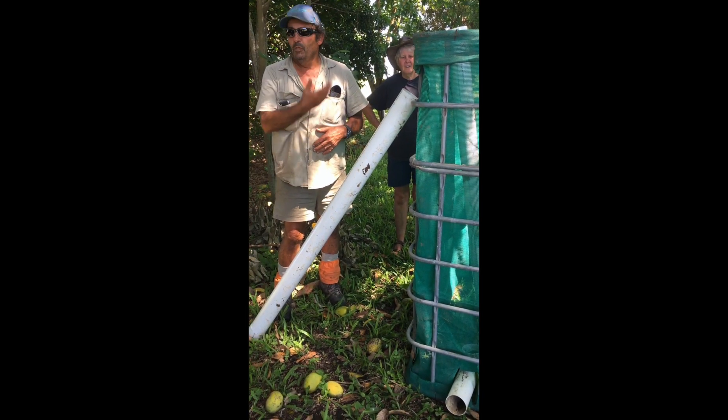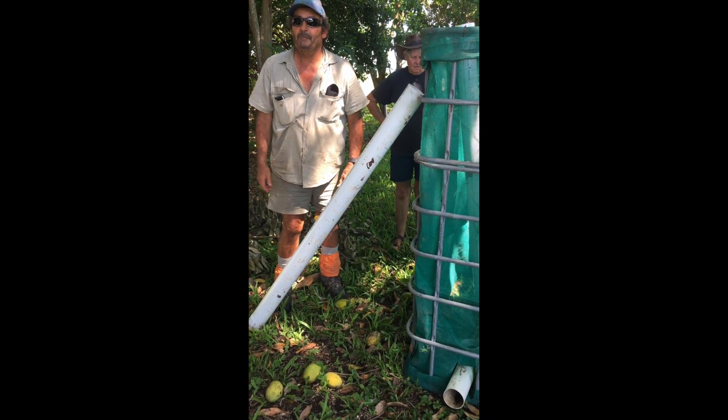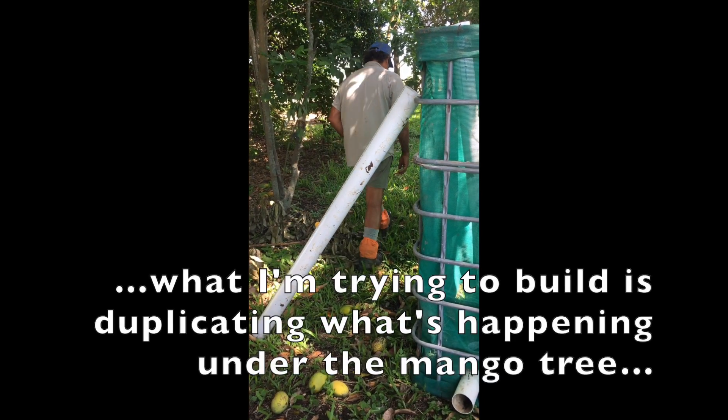You won't be getting roots up into it? Well, roots will come in, but after 12 months I'll pull all this out and probably put it in the basket. But what I'm trying to build is what nature's doing itself out here.